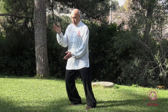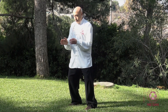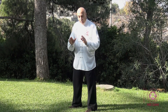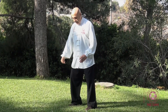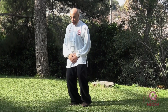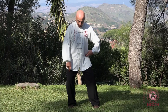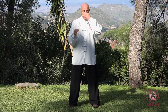Adesso non commetto il classico errore di fare questo tipo di trasferimento. Il peso non si trasla come se volesse scivolare su un pavimento, ma si trasla passando da sotto. Quindi ho aperto — uno — e si trasla in questa maniera. Senza che questo movimento abbia disallineato il mio asse centrale.